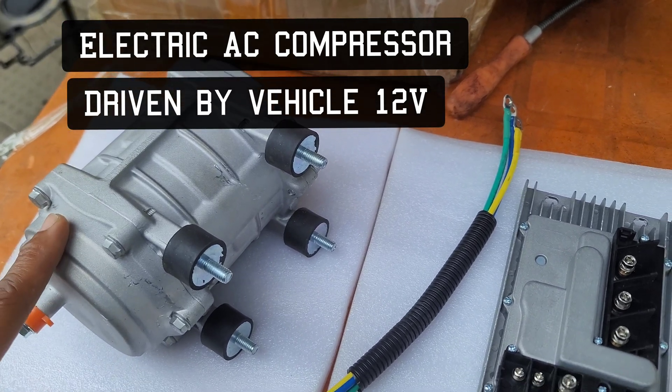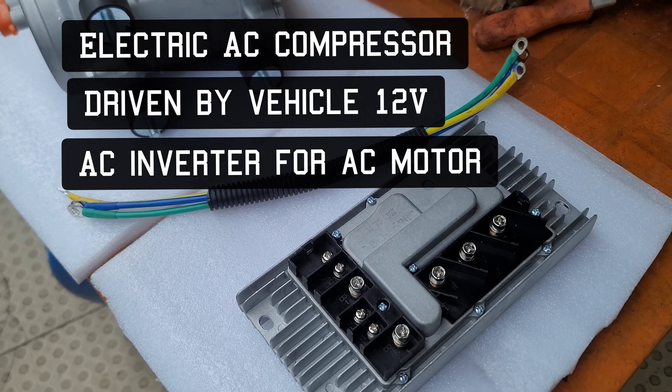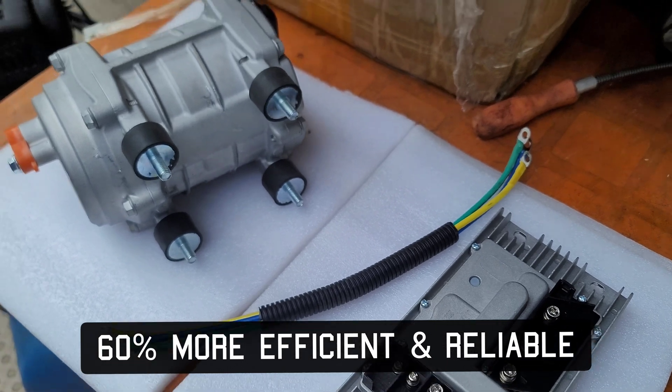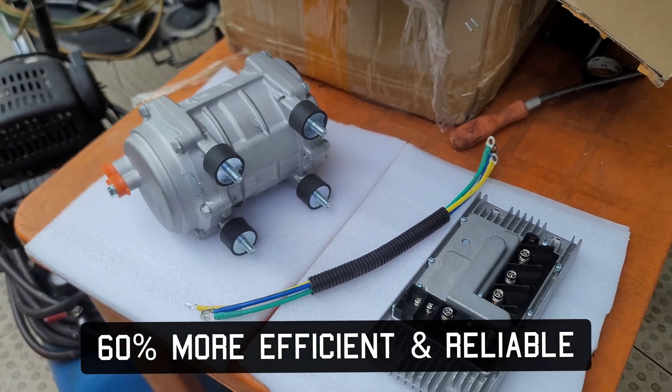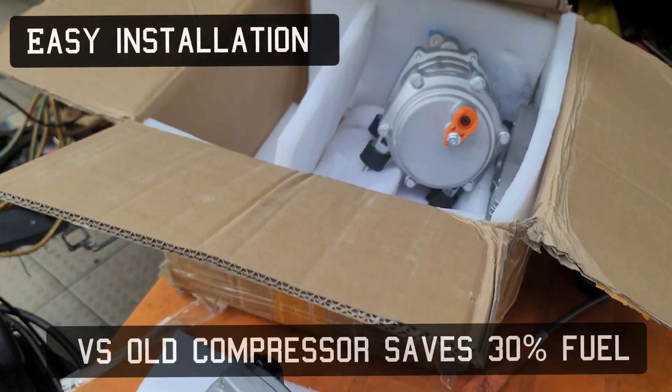We are moving ahead in time — we're going to be saving fuel and we're going to have more control with this inverter module, which will be controlled by your AC system and other components.